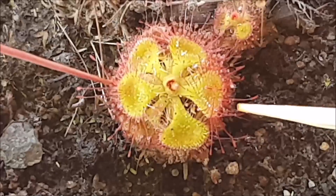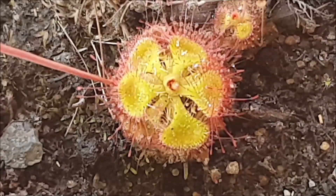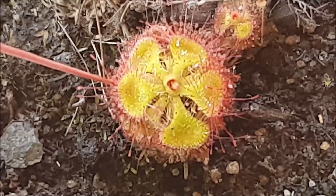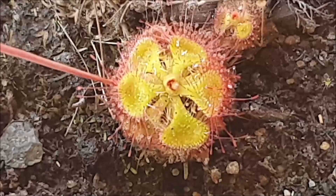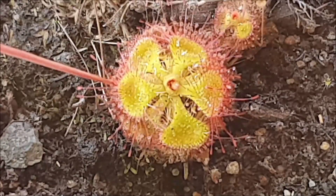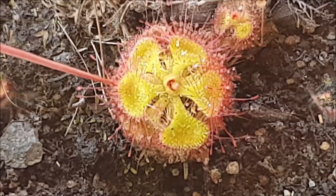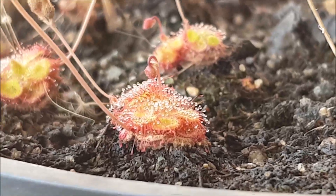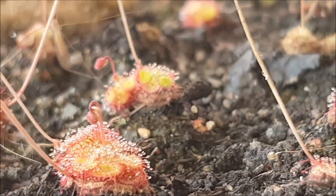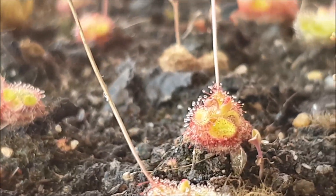These sundews are very special because they're one of the fastest moving sundews out there — I think they're the second fastest moving sundews. Not only do they look beautiful, but they're very special in the sense that they are very fast moving, and that helps them to secure relatively large prey items. Some of these plants grow up to two centimeters across, while the plants here in front of me are around about a centimeter across or smaller.